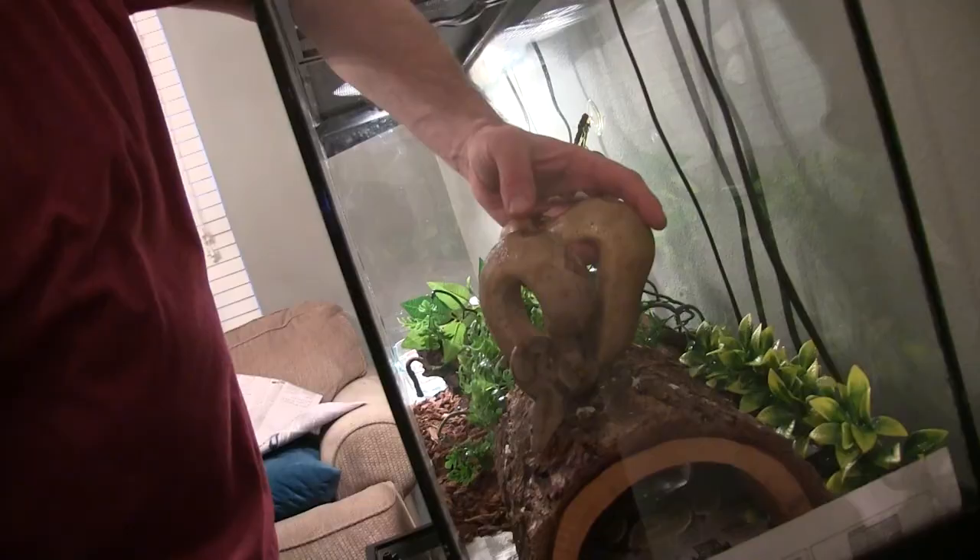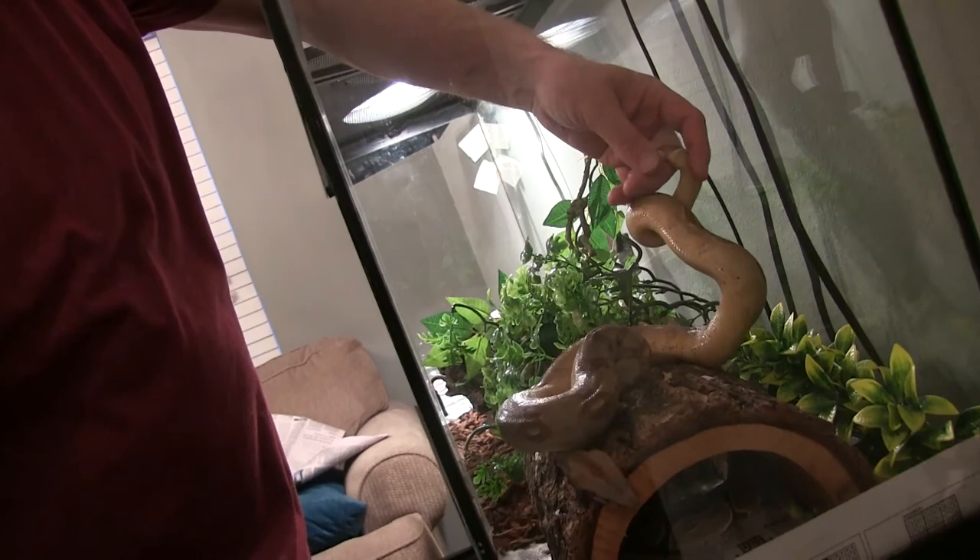Time to put her back — nice and easy, nice and gentle. I kind of let her let go of me so she goes about her business. That's your first time! The first time I ever fed a snake I was like, wow! It's exciting — just make sure you do it right. Get them out of that enclosure.